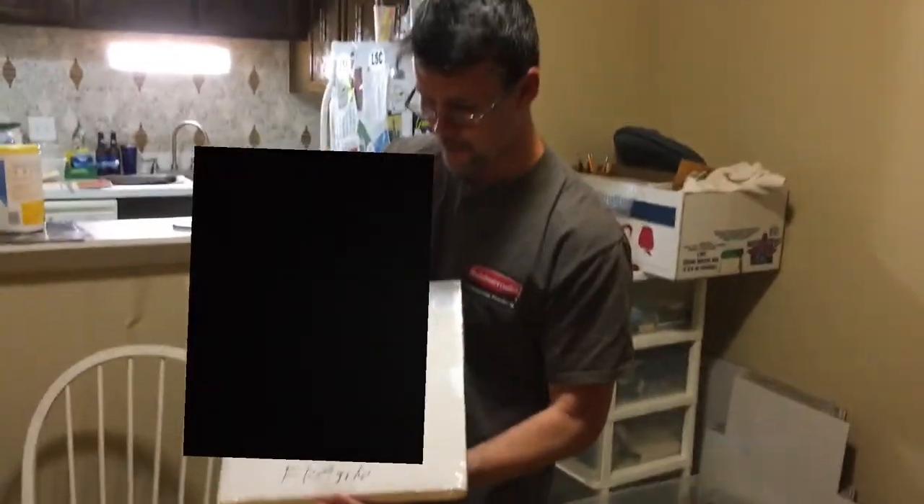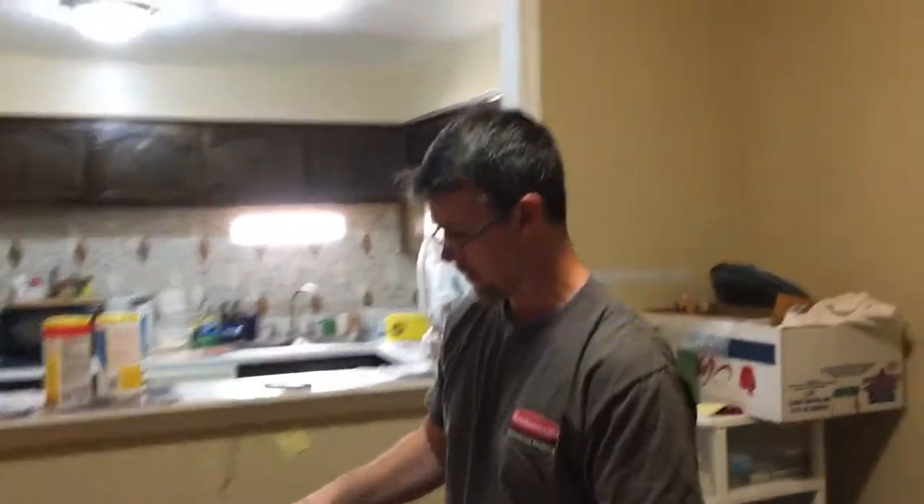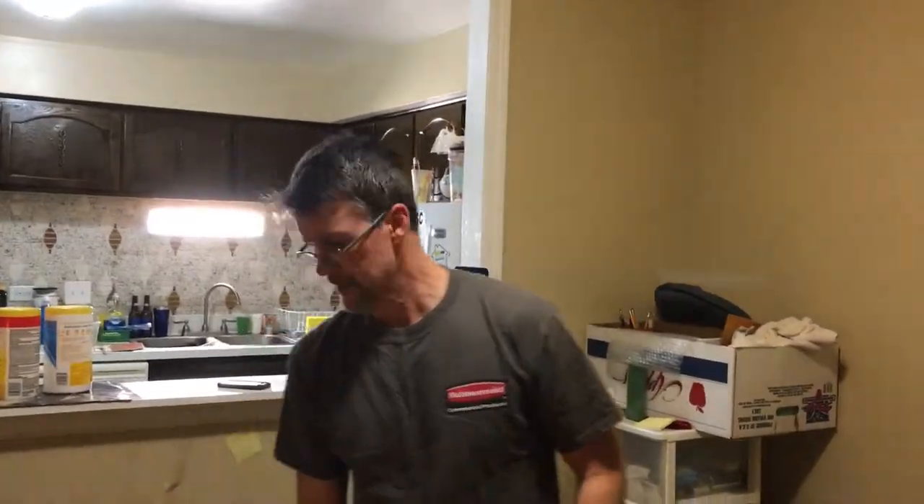So there it is — nice and protected, ready to mail. That's it for today. Check out some of my sweet new listings on On Demand Vinyl.